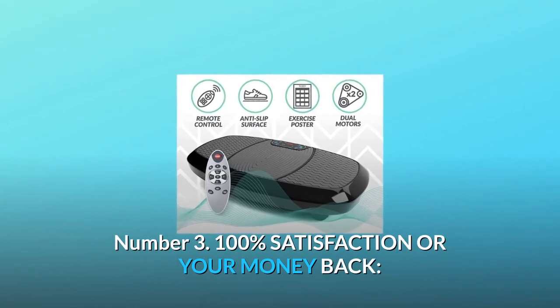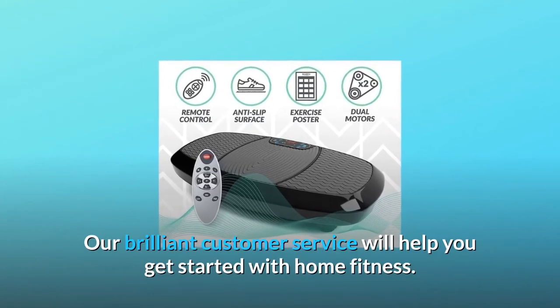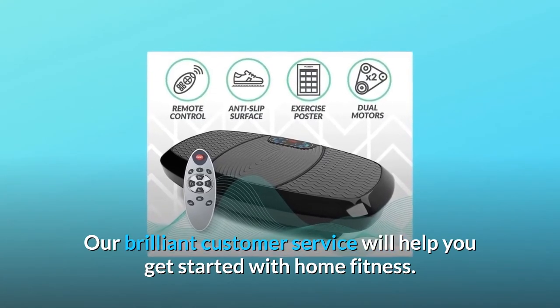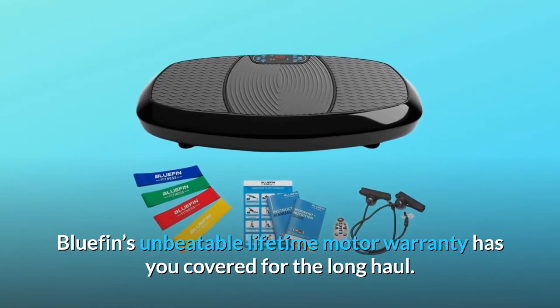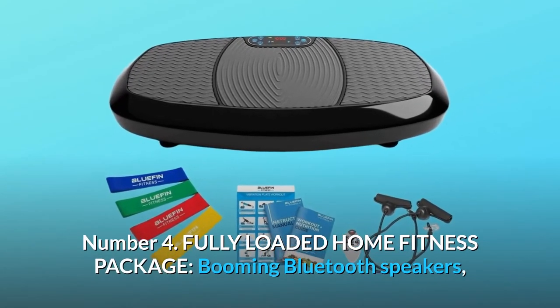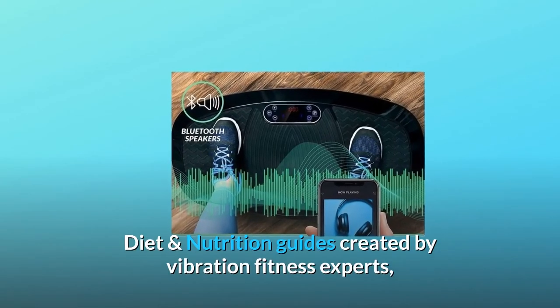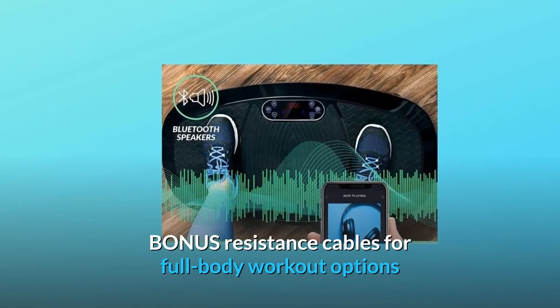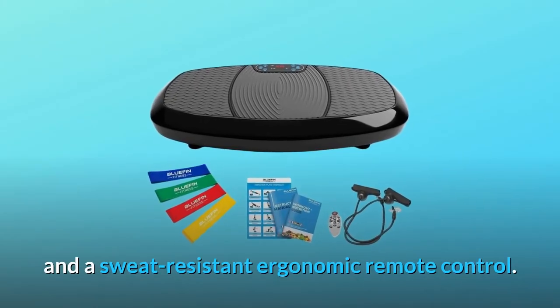Number 3: Easily position yourself on the 3D and get ready for the deepest vibration fitness experience you've tried yet. 100% satisfaction or your money back — our brilliant customer service will help you get started with home fitness. Bluefin's unbeatable lifetime motor warranty has you covered for the long haul. Number 4: Fully loaded home fitness package — booming Bluetooth speakers, diet and nutrition guides created by vibration fitness experts, bonus resistance cables for full body workout options, and a sweat-resistant ergonomic remote control.